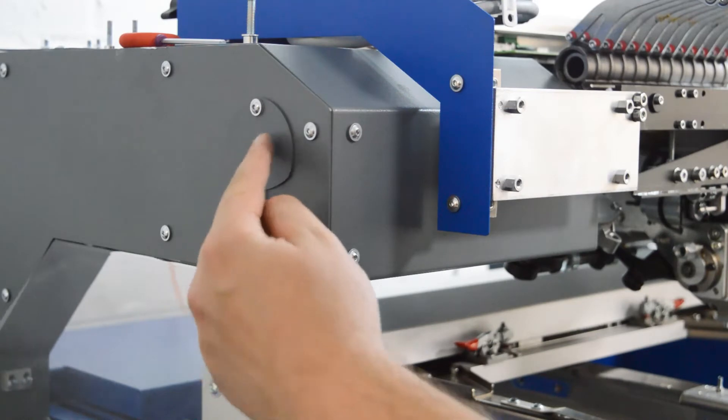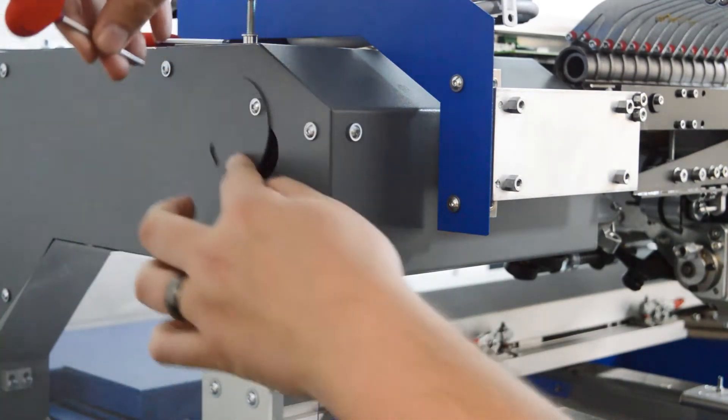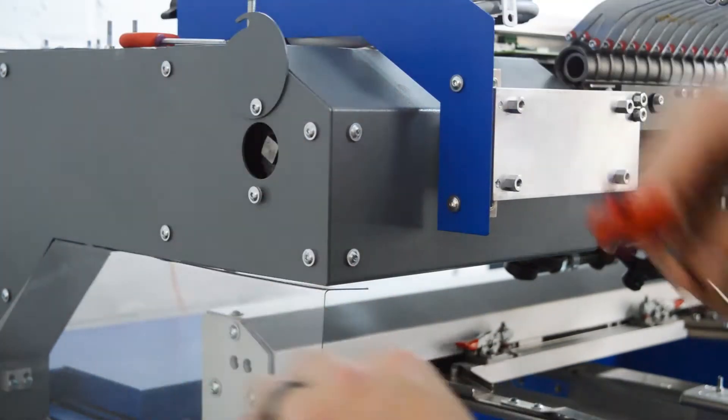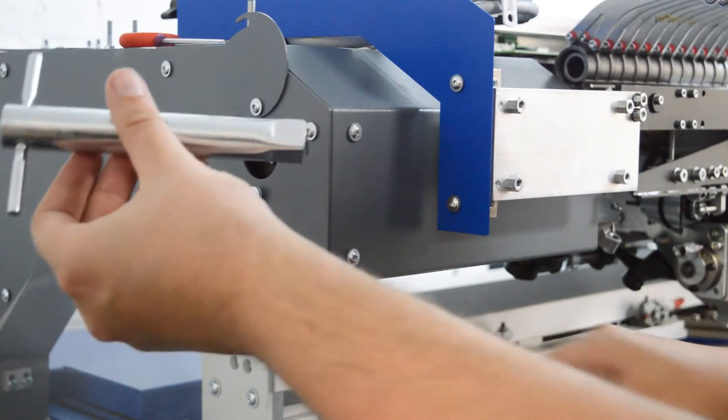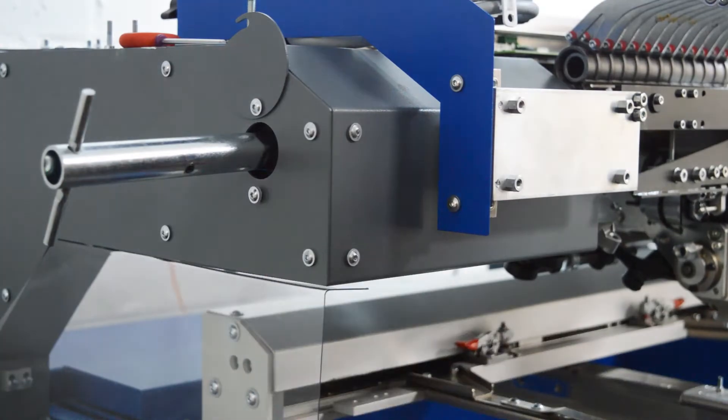We just need to open up this little cover. We'll loosen off the two screws and then we can flip this up and just nip up that little screw there. This allows us to put a box spanner into the end so that we can turn the top shaft over.